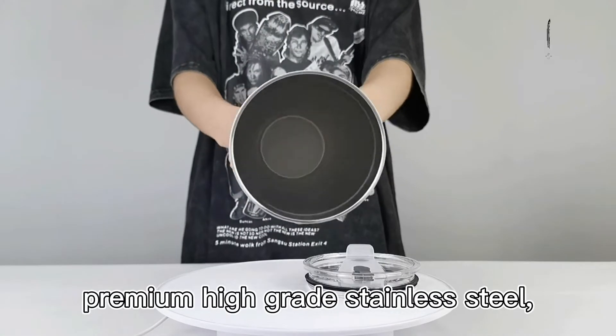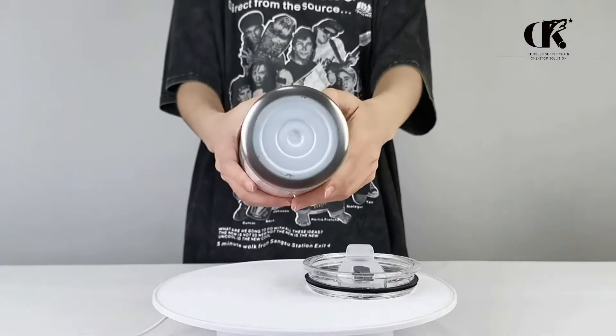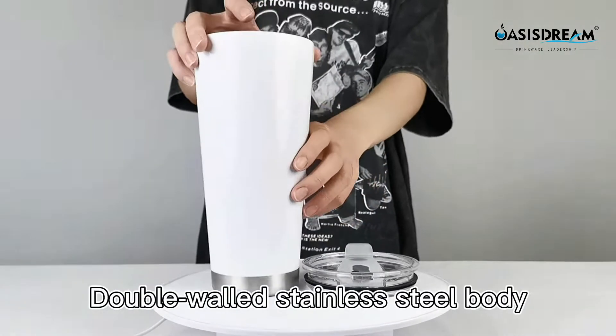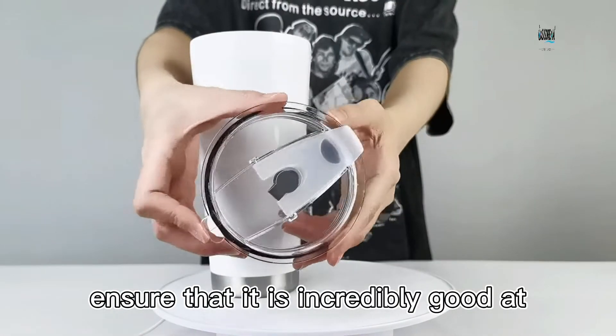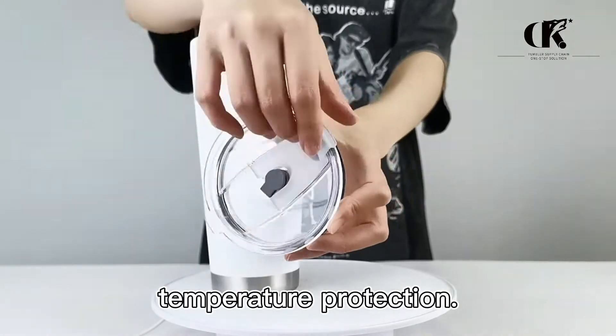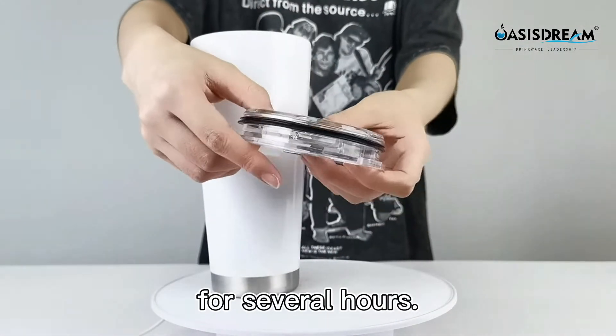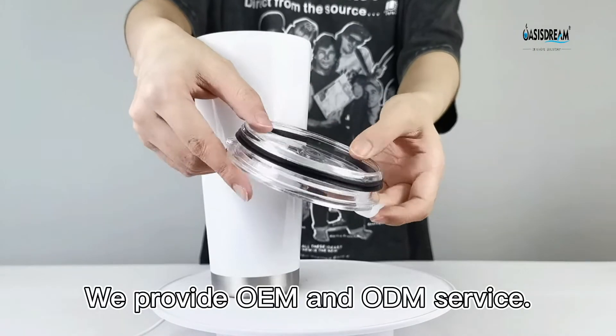It is made from premium high-grade stainless steel, which is fully resistant to oxidation and corrosion. The double-wall stainless steel body ensures that it is incredibly good at temperature protection. It can keep drinks hot or cold for several hours. We provide OEM and ODM service.